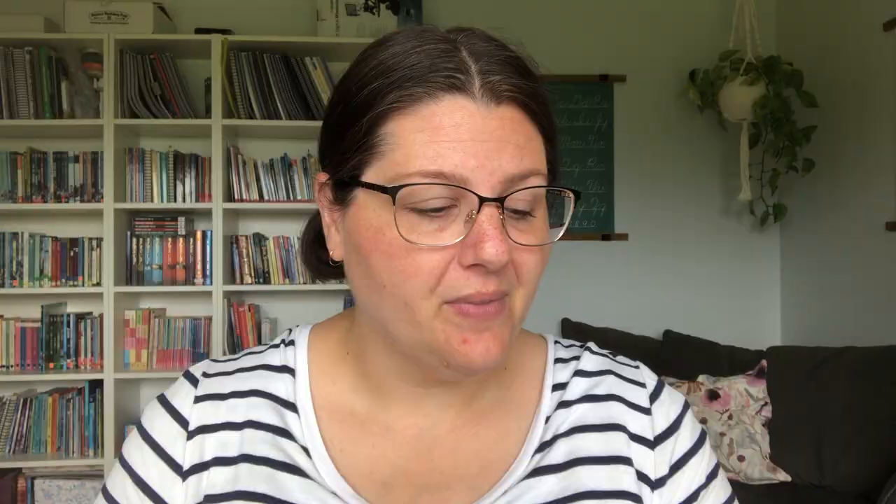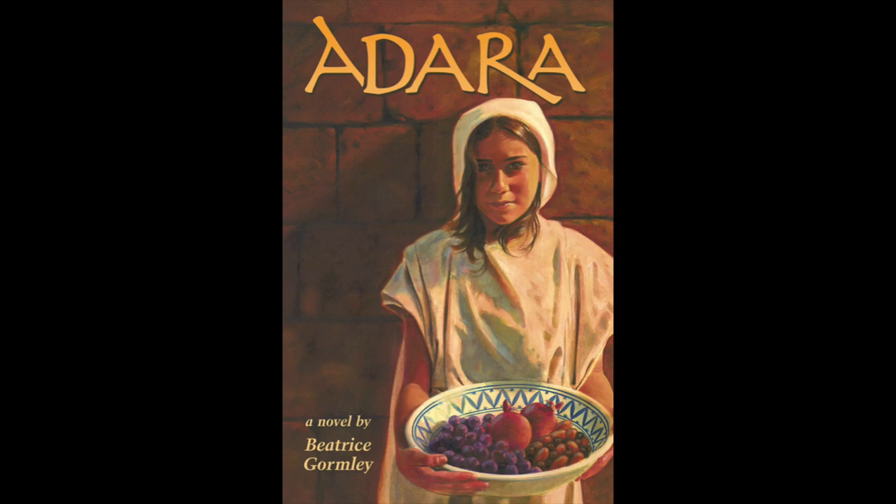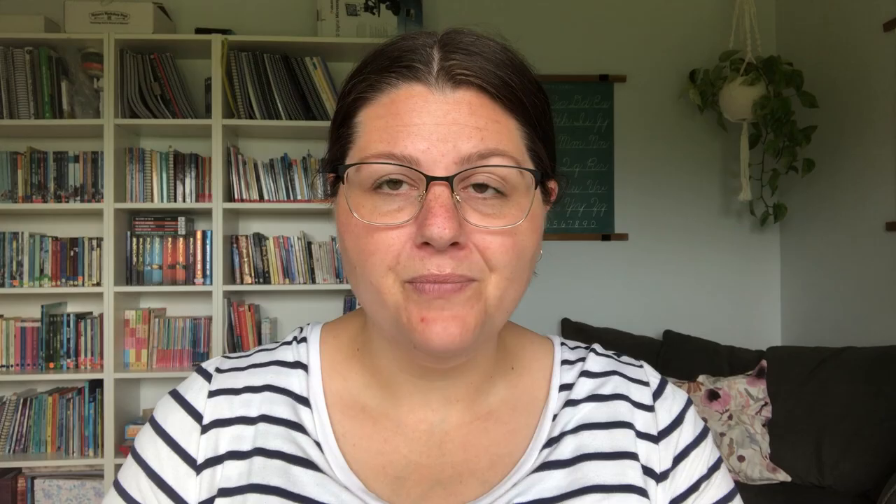Egyptian Diary: The Journal of Knockit by Richard Platt got a two out of five - not our favorite. A Cry from Egypt by Hope Ayer got a four, and Adara by Beatrice Gormley also a four. We listened to The Children's Homer by Patrick Collum and gave it a three. One thing I've learned is you don't have to read when there's an audio version - it's okay to listen, particularly when the names are hard, especially in this time period.